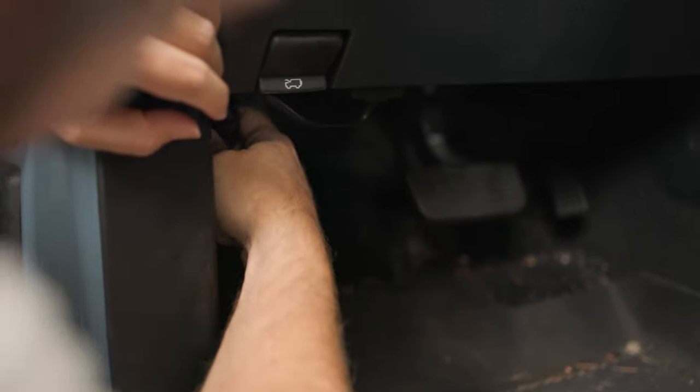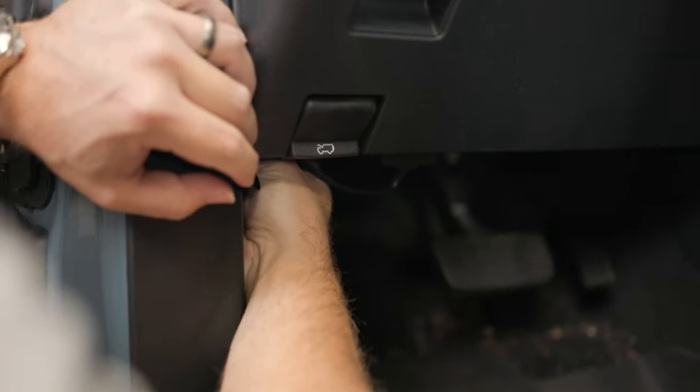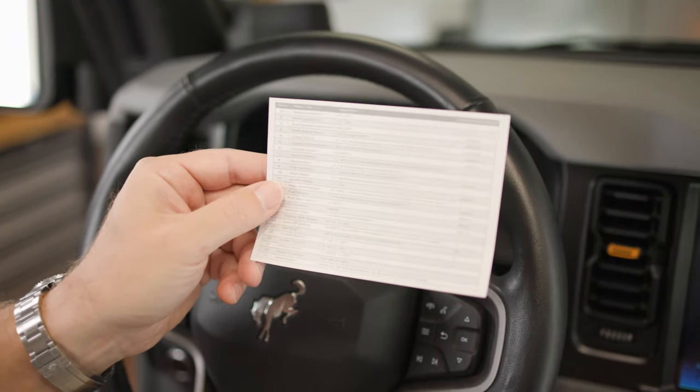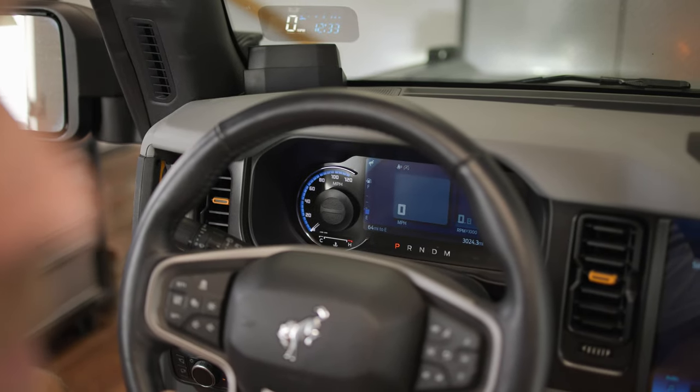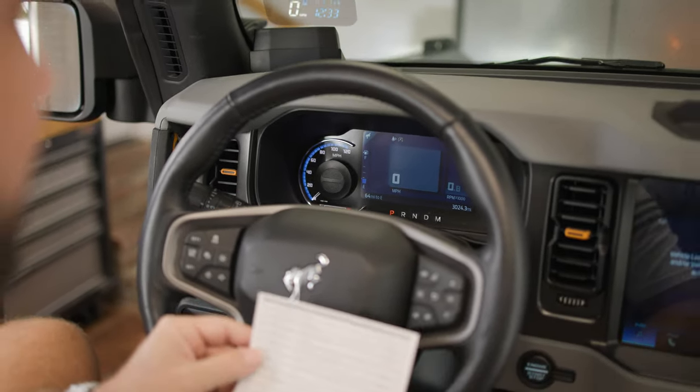With our unit installed and connected, the last thing to do is follow the instruction card to calibrate the HUD to your liking. This includes choosing what data to present, brightness levels, and calibrating speed or RPMs.